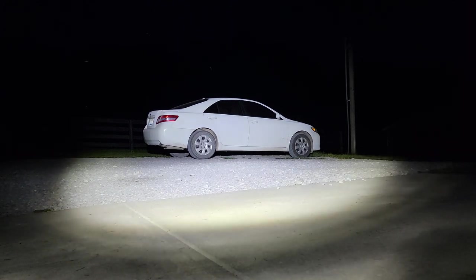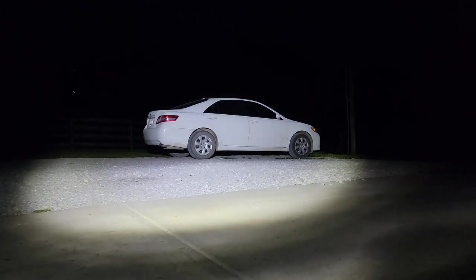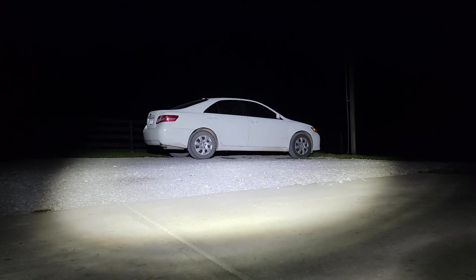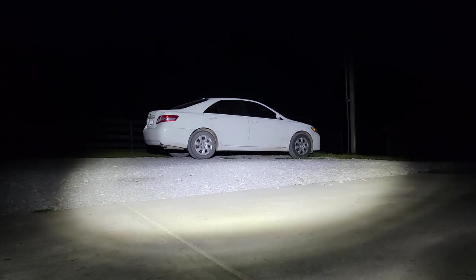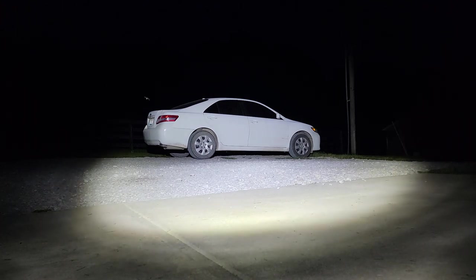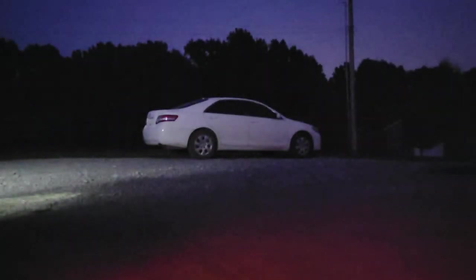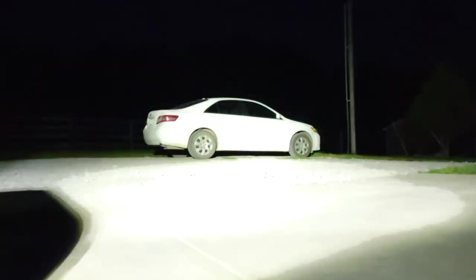But as far as brightness goes and your ability to see out into the darkness, there really isn't much difference. Looking at this Rigid light — which is about a hundred dollars per light — I can't really see that much more of a difference compared to the $40 Harbor Freight light. I really can't.